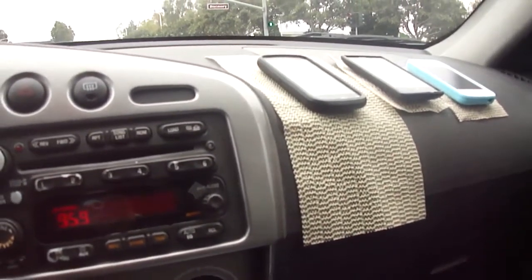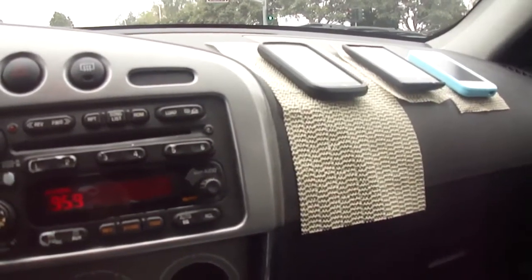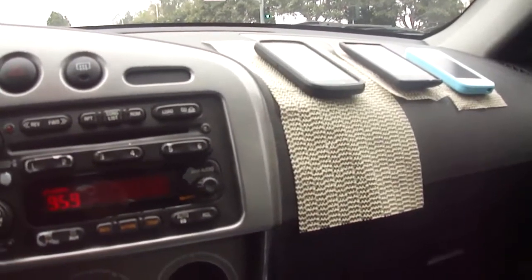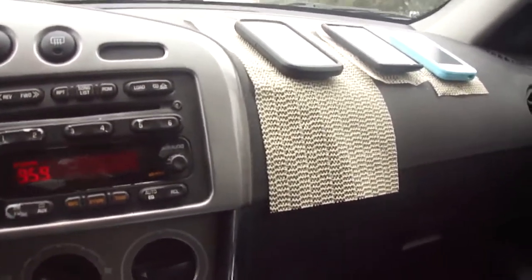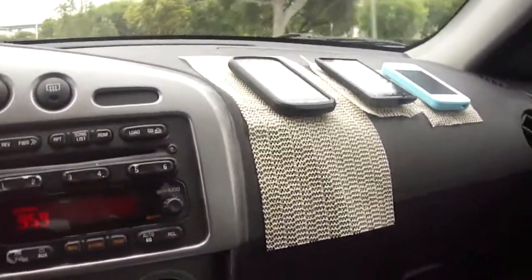Seems to have passed the test. I'm able to drive fine with these phones on my dashboard. I didn't drive too crazy. I'm sure if you drive like a race car driver these things will fly off, especially if you do a really hard brake.